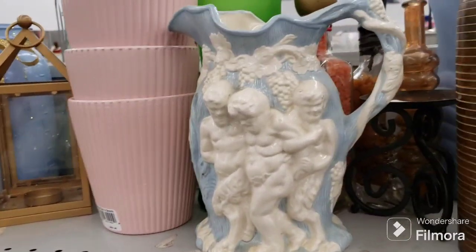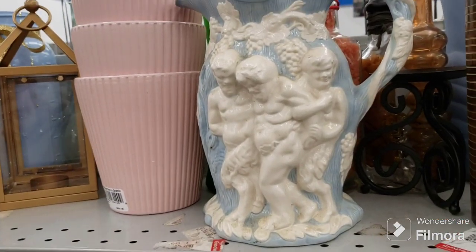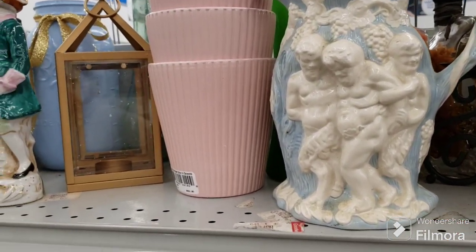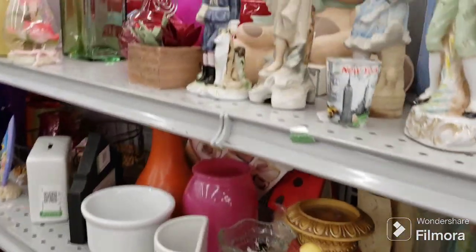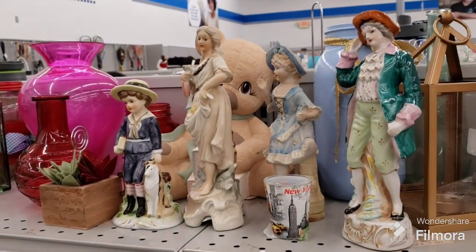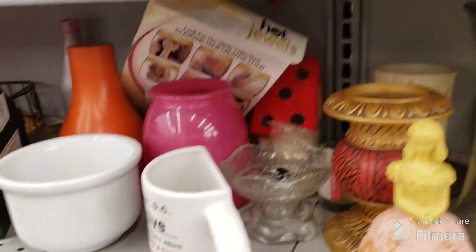There's a funky pitcher — they look like cherubs. Oh no, they look like cherubs but they have beards and long hair, so I don't know — kind of confused about that. Then we have more old figurines — not interested in those, don't do good with those.